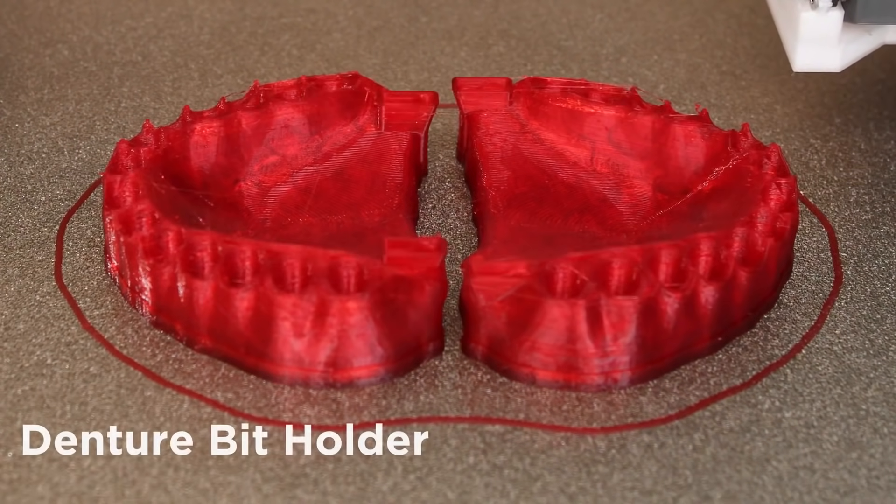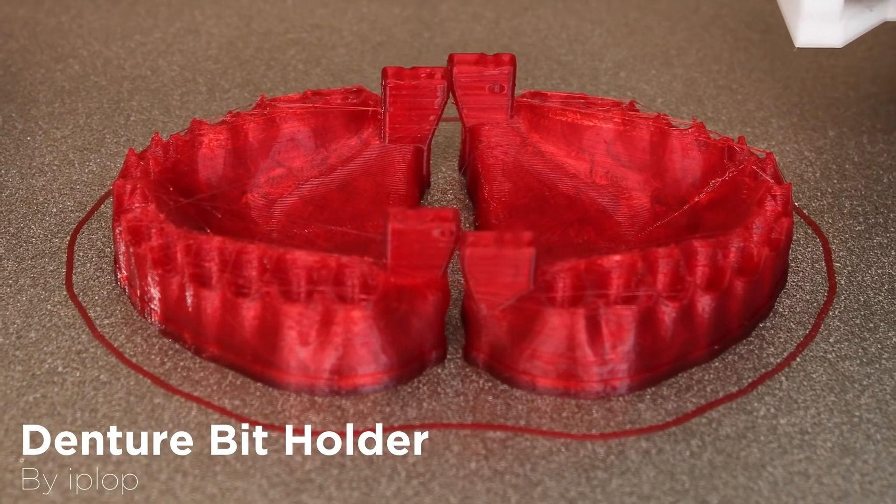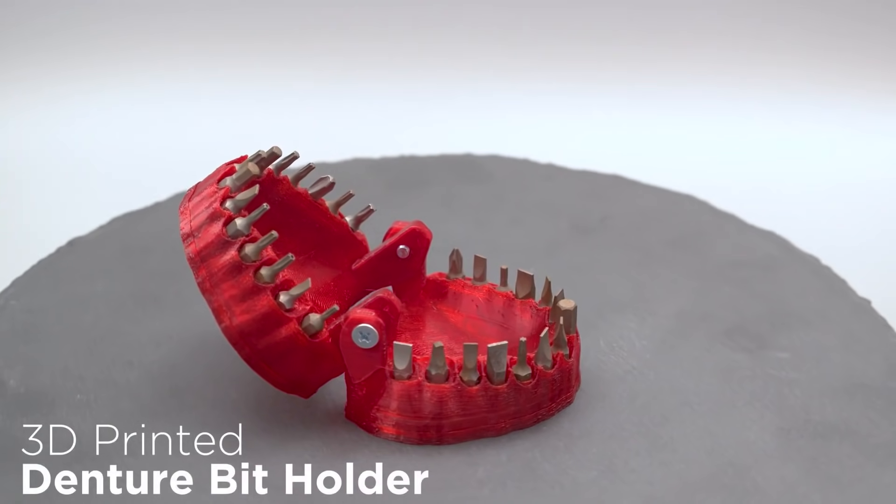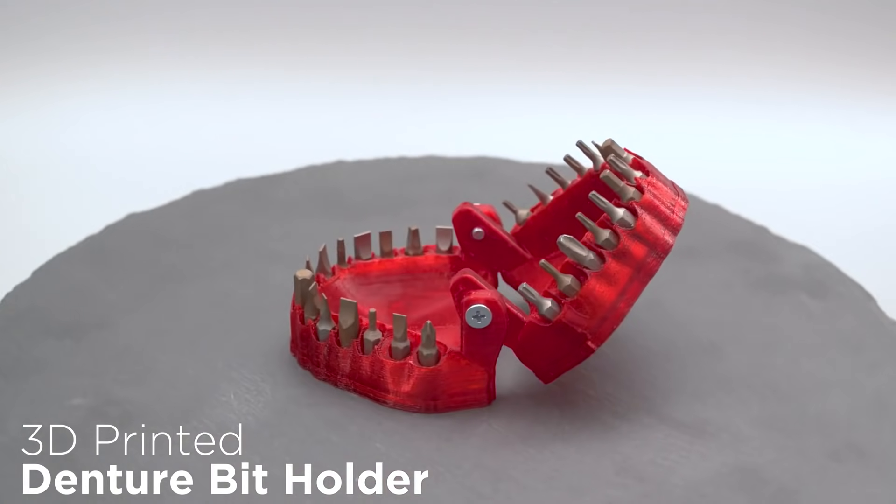If you're looking for a spooky way to keep your driver bits organized, this denture bit holder by iPlot may do the trick. It also recently got the 3D Thursday treatment from the Ruiz Brothers at Adafruit.